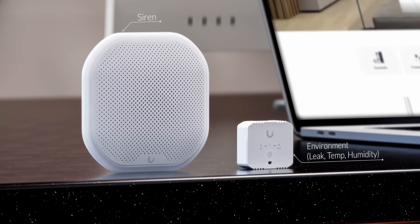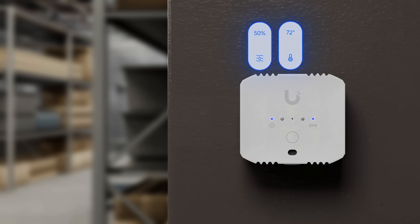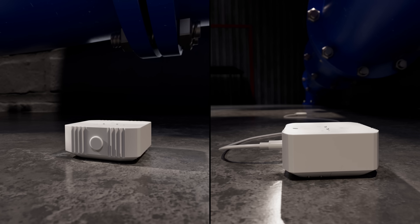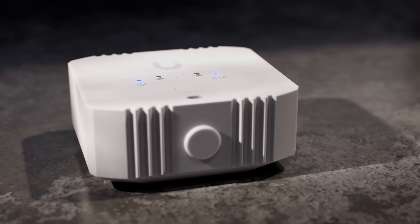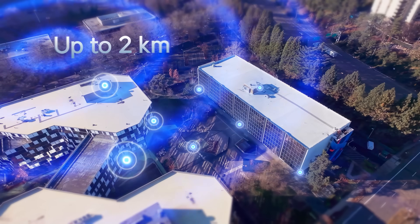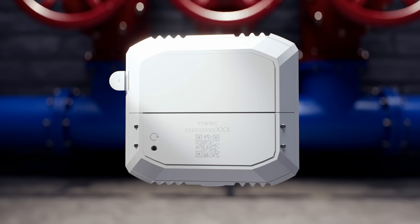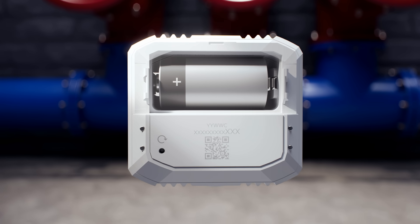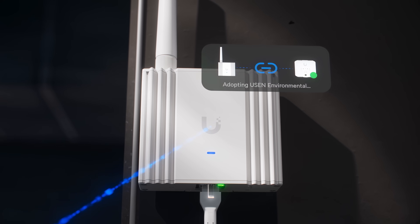Superlink is now officially shipping, starting with the environmental sensor delivering precise humidity, temperature, and ambient lighting levels, along with flexible water leak detection — all in a compact industrial form factor with excellent range and battery life. Setup is instant: simply pull the tab to activate the battery, and the sensor will automatically connect to a Superlink gateway, ready for adoption.